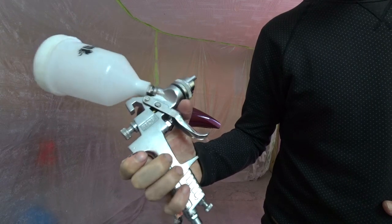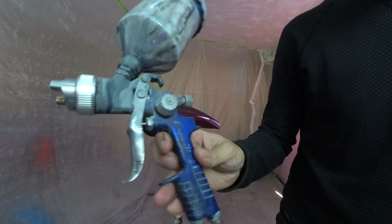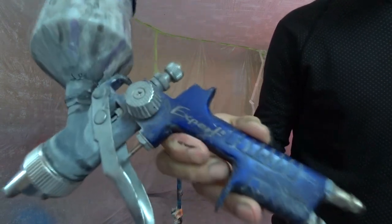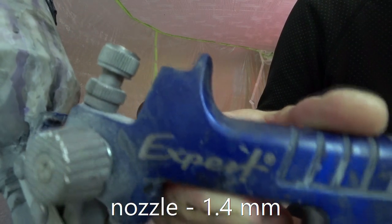I know nothing about this brand and I can't tell something about it. Now let's talk about my main spray gun. This is an Expert. I use it for all coatings — primer, paint, and glue coat. It is also inexpensive.